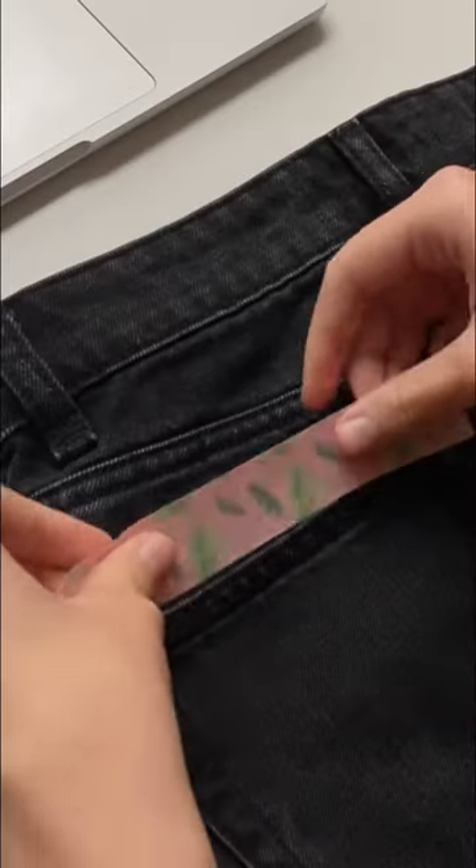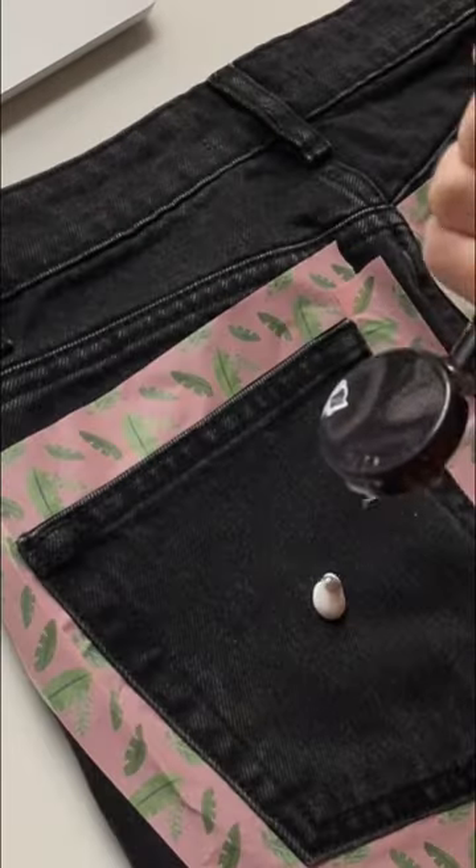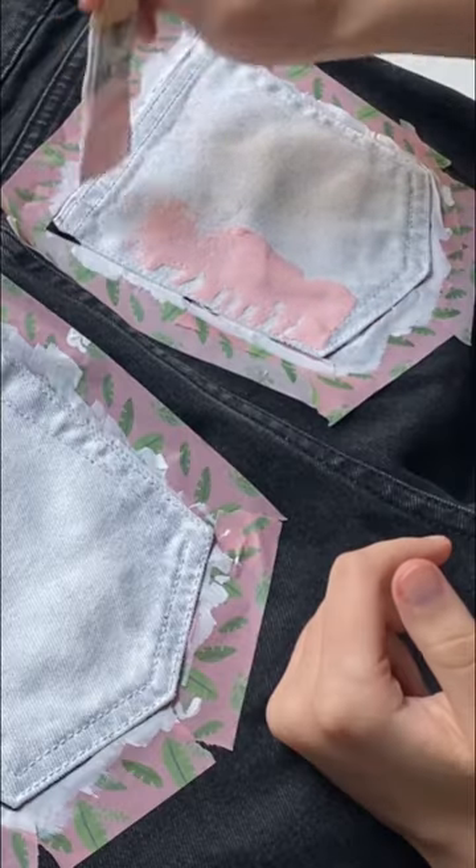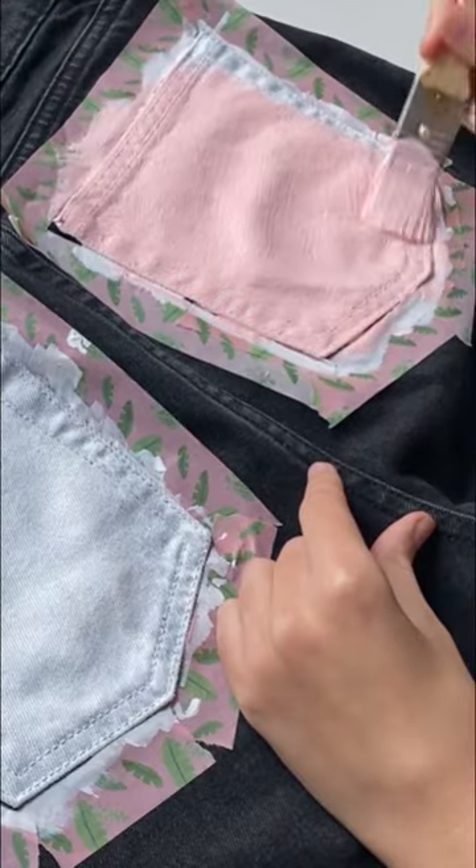I had these old jeans I was about to get rid of, but then I thought I'd like to try painting on denim for the first time, and decided to paint the back pockets — mostly because it turns out that you can just use acrylics and not some special fabric paints.